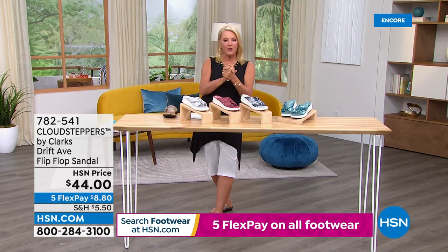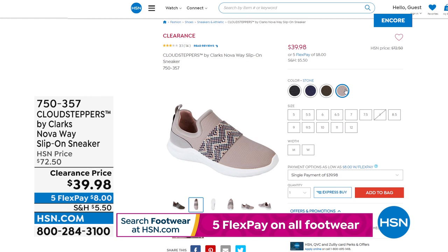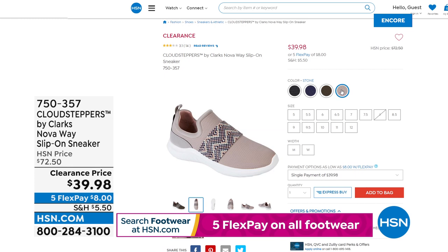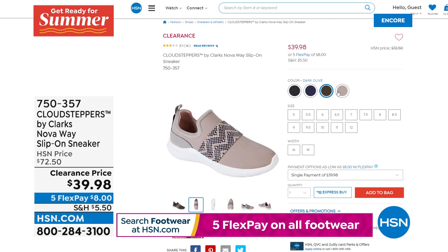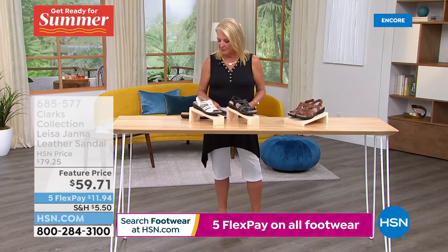Also available right now is the Nova from the Cloud Stepper collection — down to $39.98. Your best bet for sizing is stone or dark olive. On HSN.com you can click on a color to see what's available — crossed-out colors show sold-out options, making shopping easy. These are down to $39.98 and are slip-on sneakers with a closed toe, available in medium and wide width. The footbed is removable and washable, called Cushion Soft. With the Clarks name, you can be guaranteed comfort.